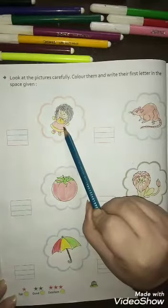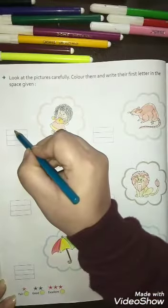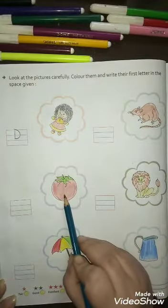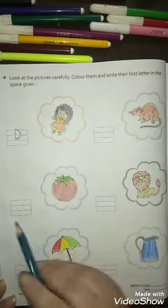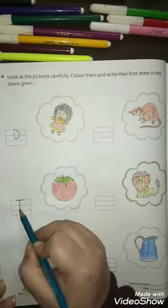Which picture is this? Doll — D for doll, so you will write D like this. Now which picture is this? Tomato — T for tomato, so you will write T like this.